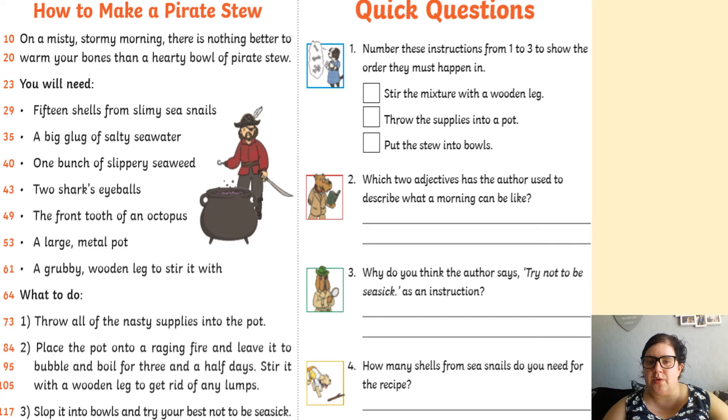Question two: which two adjectives has the author used to describe what a morning can be like? Question three: why do you think the author says 'try not to be seasick' as an instruction?